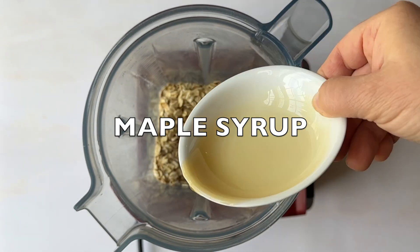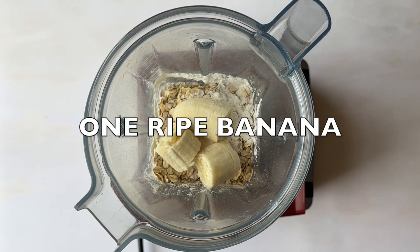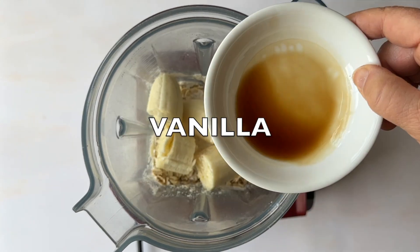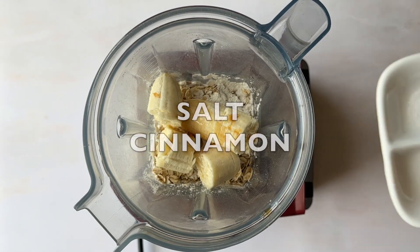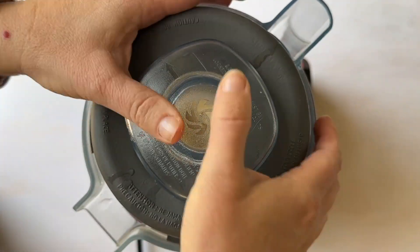Just dump all the ingredients into a blender as you see here and then mix well. Place on a preheated griddle or a non-stick pan. If you like pancakes but still don't have a griddle, I highly recommend getting a high quality one that cooks everything really evenly.